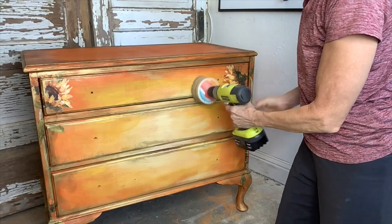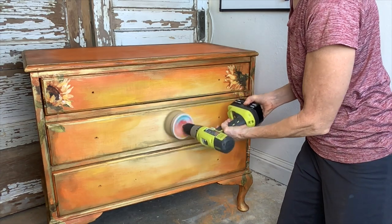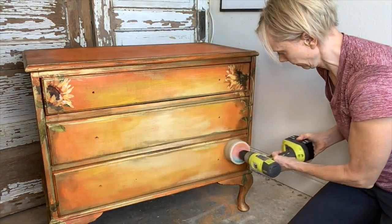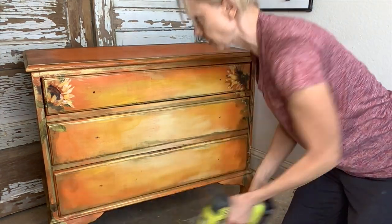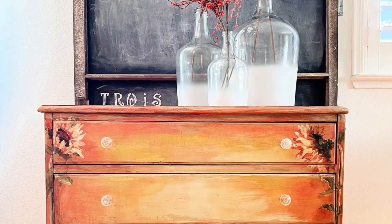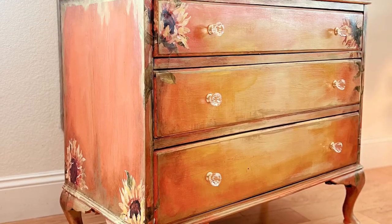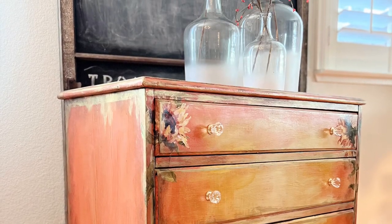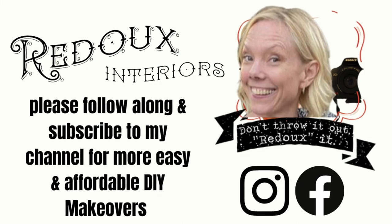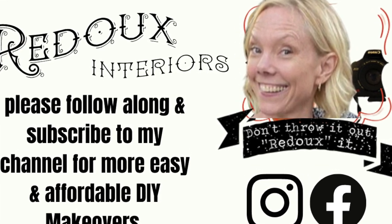The wax is dry and I'm ready to buff it. Instead of using a lint-free rag, I'm using my favorite Buffy Buffs-a-Lot brush. Run your hand over the piece after — it should feel as smooth as glass. If you like this video, please subscribe and follow along for more affordable DIY makeovers.